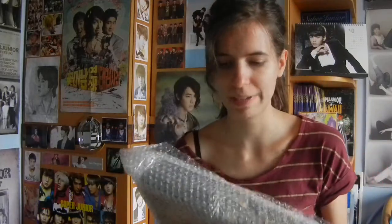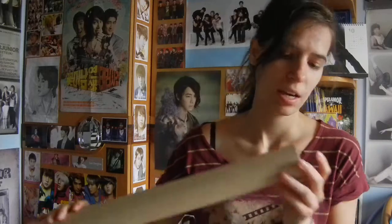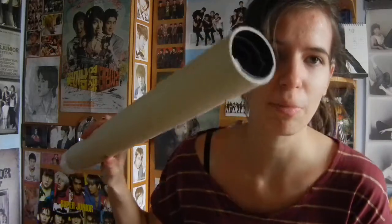As I checked, the top two ones are misprint ones, so I still don't have any normal copies. And I'm not really happy about how they packaged my poster.